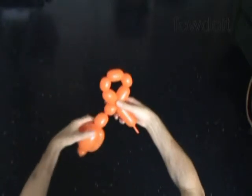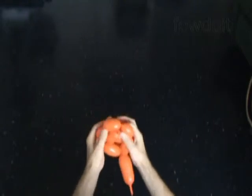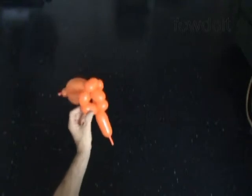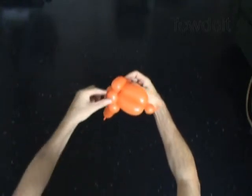Lock both ends of the chain of the last 5 bubbles in one lock twist. Now we have to pull the chain of the first 4 bubbles through the loop of the chain of the last 5 bubbles. The rest of the balloon is the 12th bubble — it is the neck bubble.